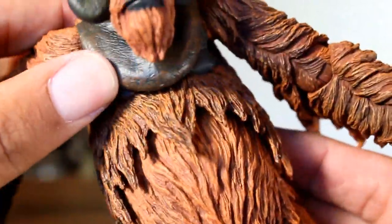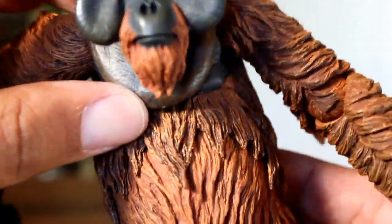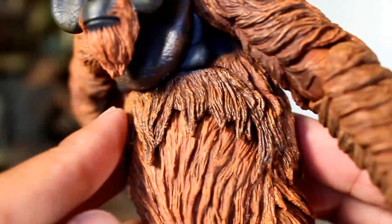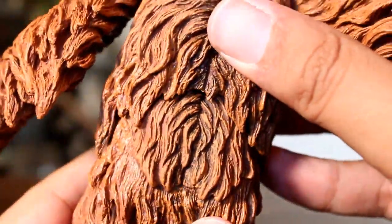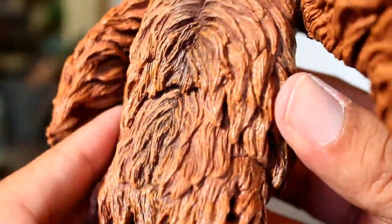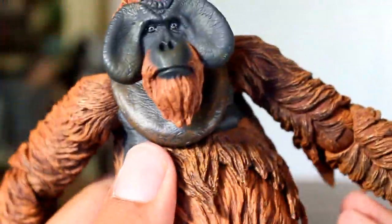Same thing with the top part of his torso — you can see the gap more when he leans back, but when he leans forward the way it kind of hangs over the edge, it doesn't look bad, it looks like it kind of blends in with the rest of the figure. Great sculpt and articulation — the two together meet really well and create a good-looking figure.